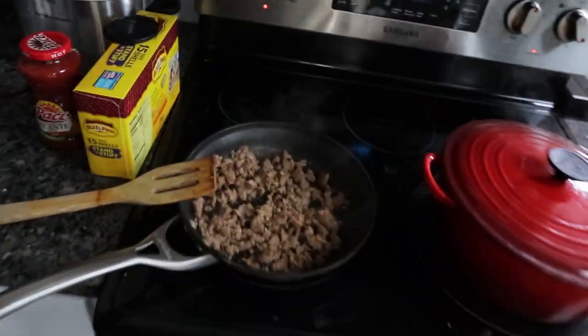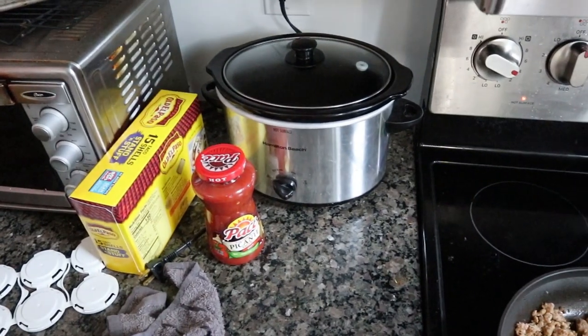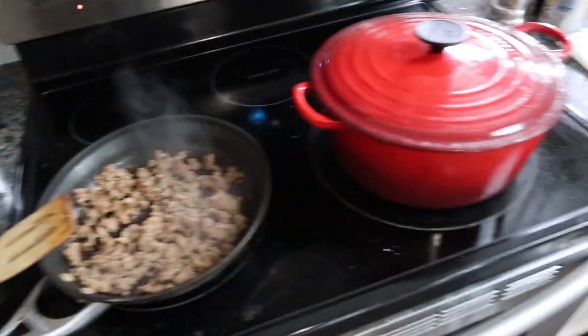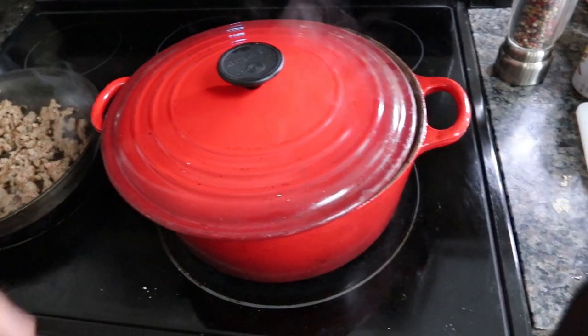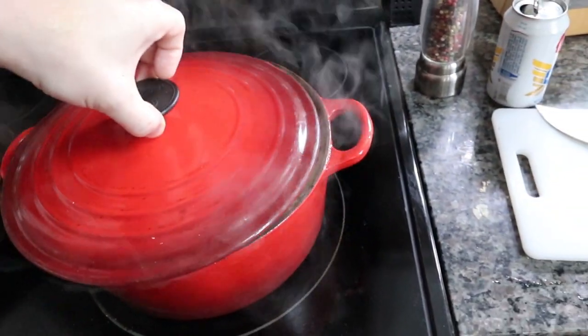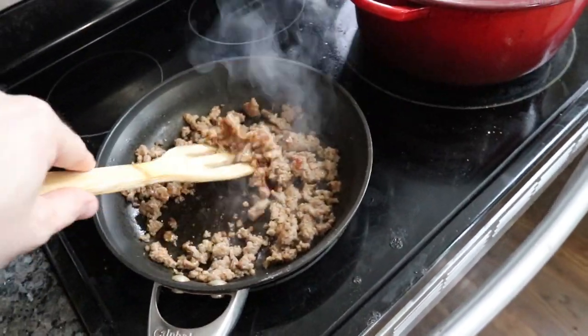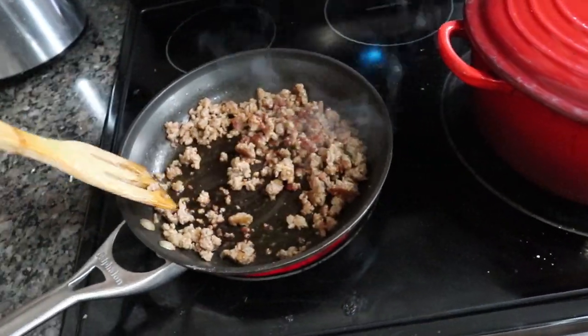I decided to make a recipe I saw on TikTok, so I'm browning some sausage here. We're going to be making some upside-down pizza in a cast iron, because who doesn't like pizza and it sounds interesting. I've also got corned beef going in the Dutch oven over here since tomorrow is St. Patrick's Day — the crock pot was too small. So we're just going to brown some meat; looks like the sausage is just about done.